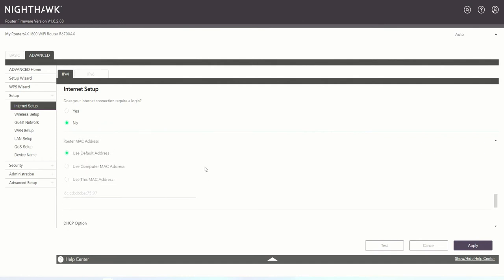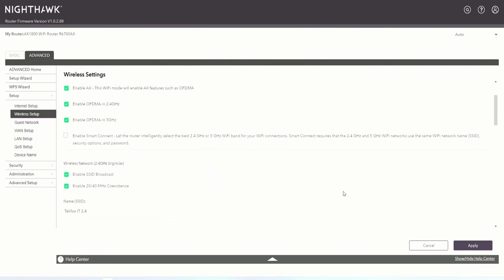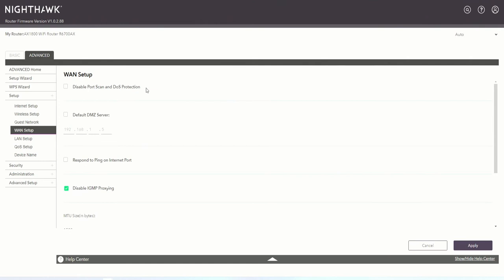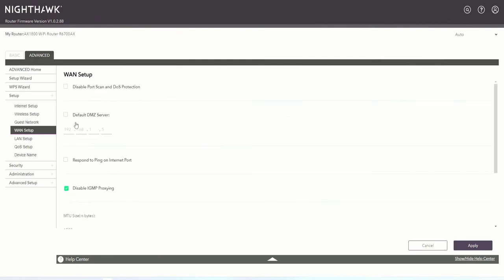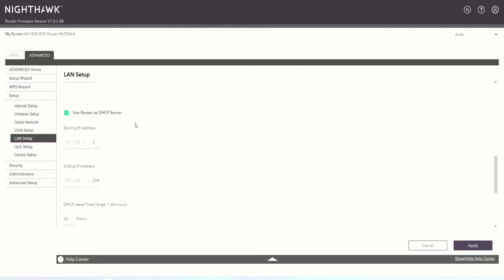Internet settings — we don't need to change this at all; we already have the appropriate settings. Wireless settings — let's go ahead and apply this. We have to wait a moment and it will reload the profile. Inside 'WAN Protection' we can assign a default DMZ server, respond to pings on the internet port, disable IGMP proxy, and manage NAT filtering — we want to leave this as default.